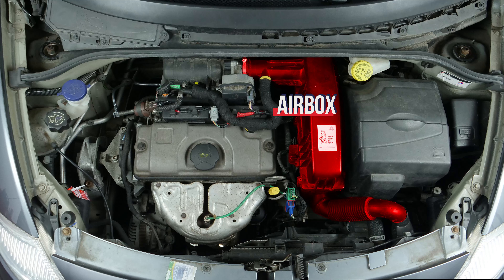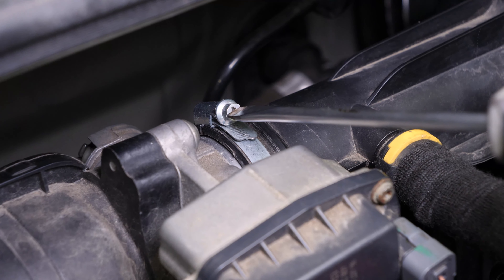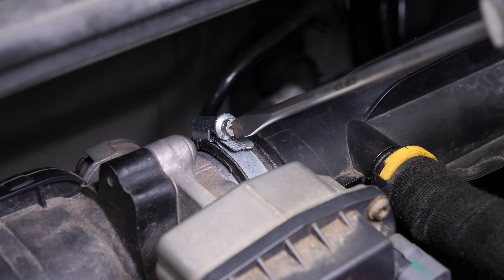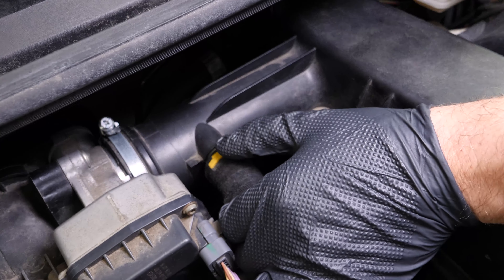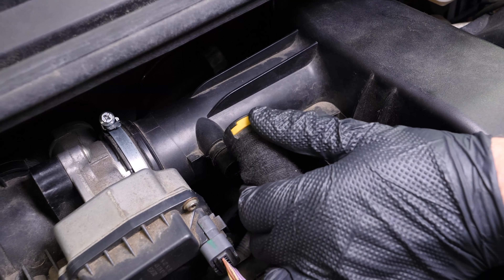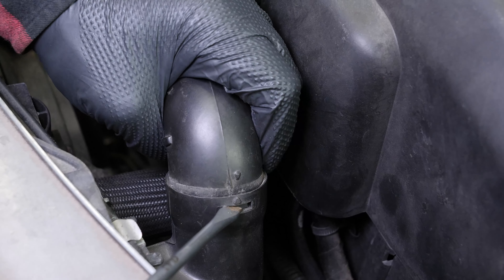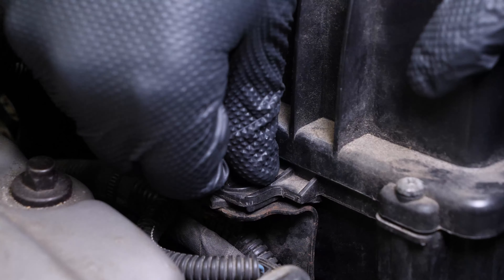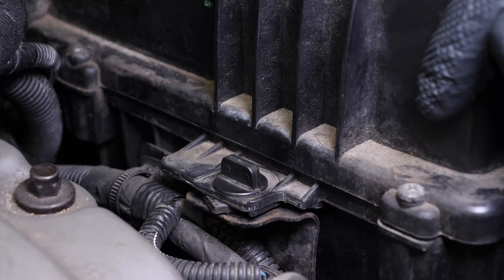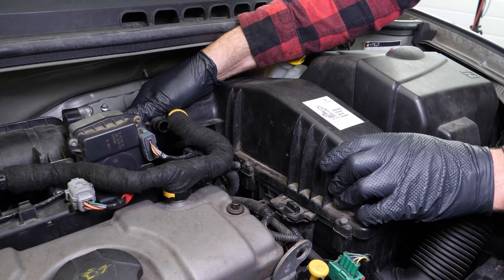You will then be able to visualize the airbox that needs to be removed to gain access to the gearbox breather. Using a flat-head screwdriver, loosen the clamp holding the airbox. Disconnect the breather. Remove the air intake duct by applying pressure on the slot using a flat screwdriver. Then unscrew the quarter-turn fastener holding the airbox. You can now remove the airbox — make sure you turn it upwards and pull towards you.